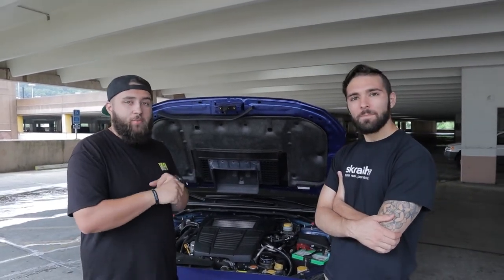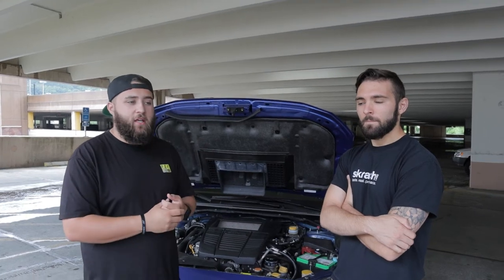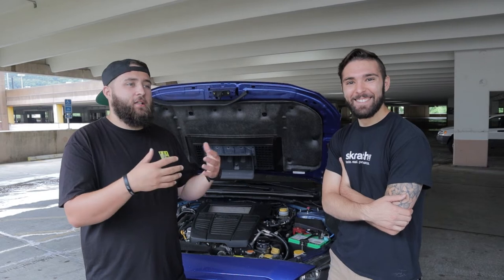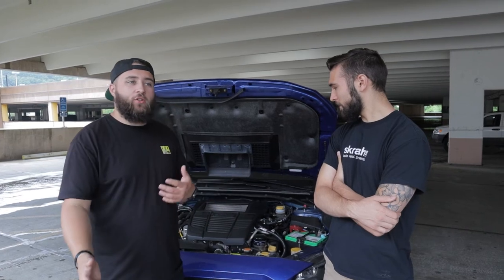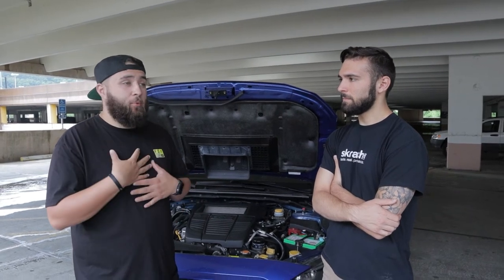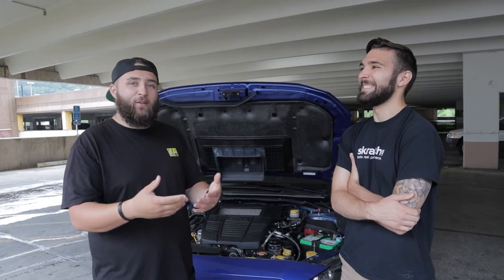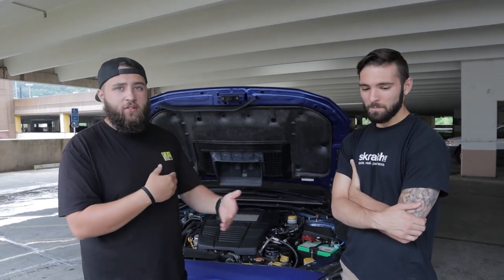Look for your local Team Subaru 15 group - they have one for every state or region, with group chats of real people in your area you can ask for advice. As for mod order: start with a cat-back or axle-back exhaust - it's cheap, sounds better, and makes the car more fun to drive. Then I would do downpipe and intake, followed by a tune. Build from there.